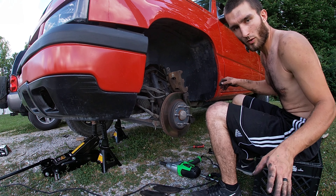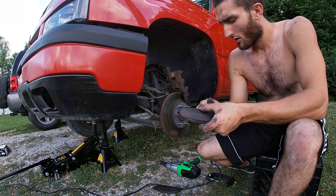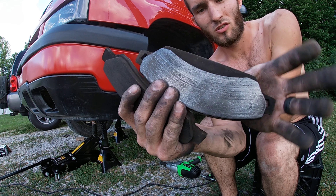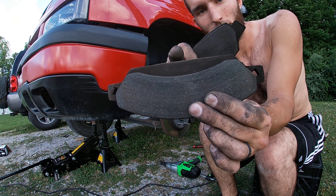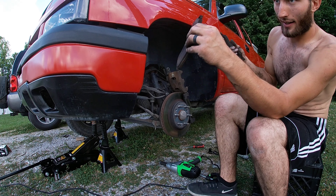Before we go any further, I want to address something I just now learned. There are two brake pads — one is curved and one has a lip. The one that has the lip goes on the back side. Yeah, I know that now.